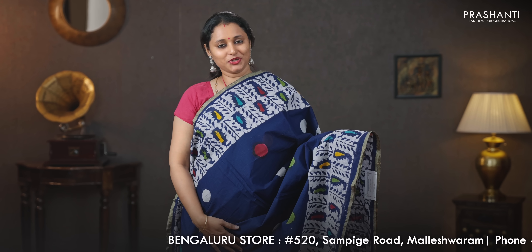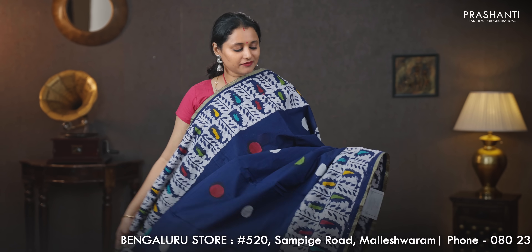Navy blue — the last one for today with simple piping zari borders on either sides. This has got very pretty multi-color paisley batik style prints running on both sides of the borders with the body having small multi-color buttas running throughout the saree, a batik printed pallu, a plain blouse in navy blue, and a matching mask priced at 930.